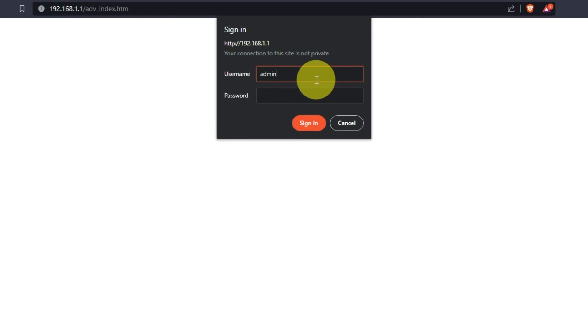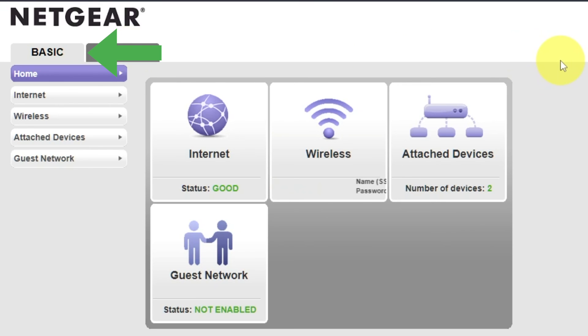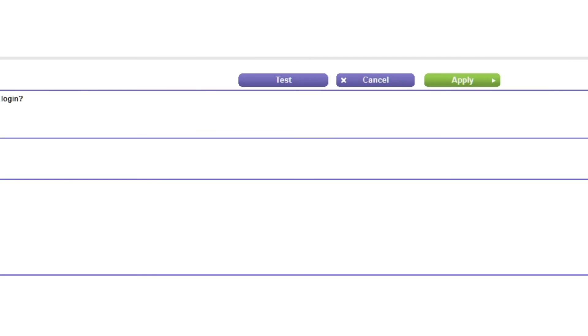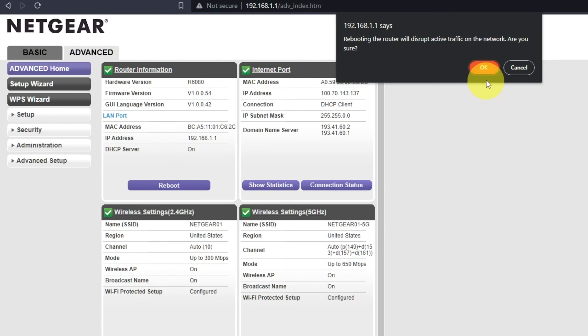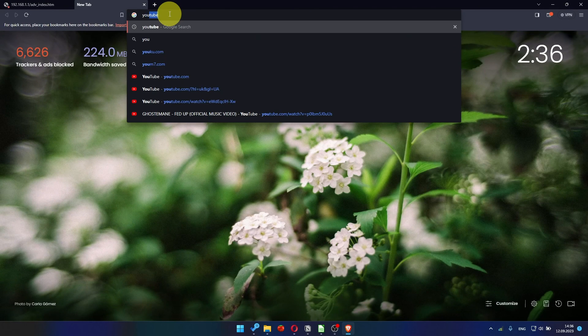Then log into the Router Control Panel again. Go to Basic, then Internet, and choose "Use Computer MAC Address." Click Apply, then reboot the router again. After a couple of minutes, check the internet connection.